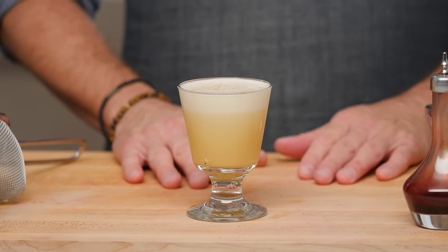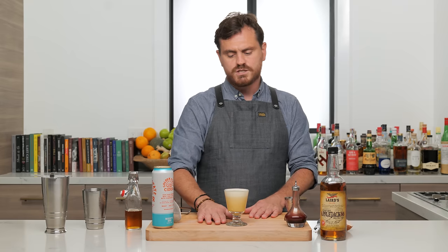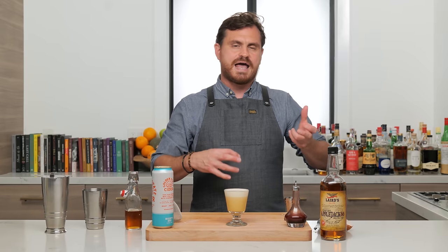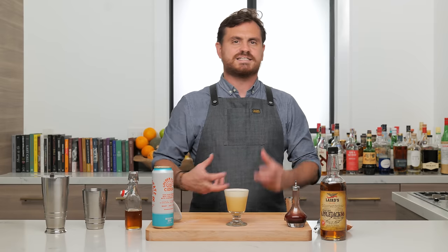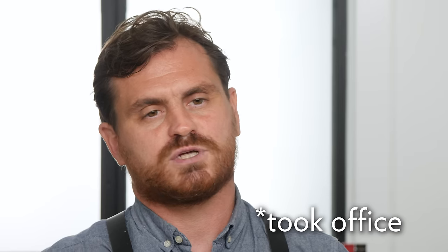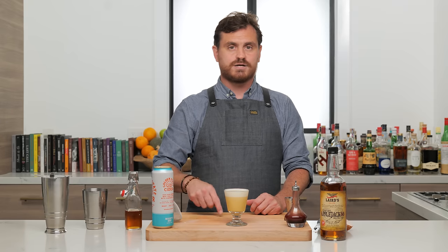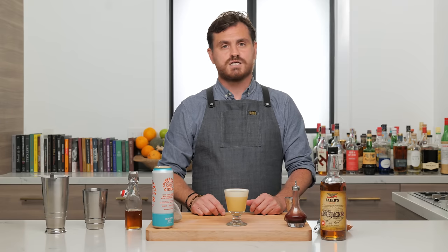This is General Harrison's Eggnog. It is named after William Henry 'Old Tippecanoe' Harrison, who was the ninth president of the United States. He ran on what David Wondrich called the 'log cabin and hard cider' ticket for the presidency — basically, the idea was that he was just a regular guy who wanted to sit on his porch and drink cider. People bought it, elected him president in March of 1841, and he died 31 days later from either tuberculosis or pneumonia — they don't really know which.